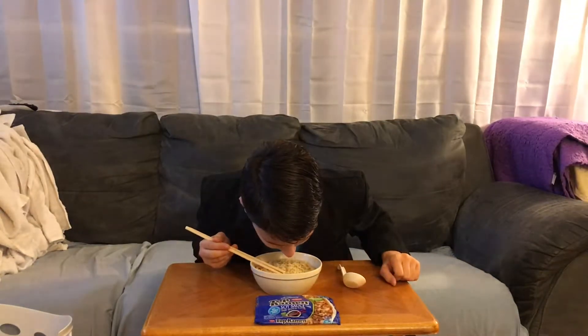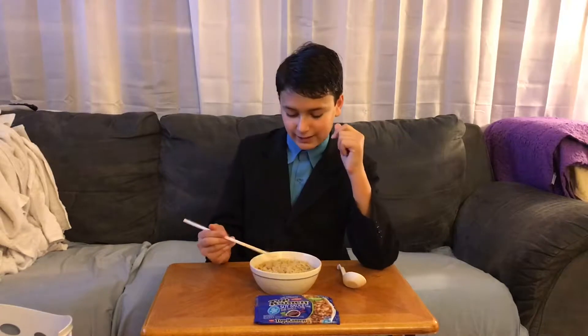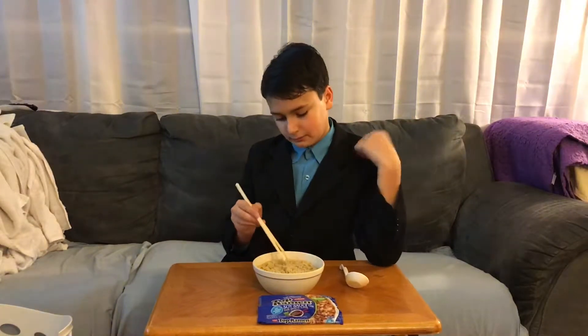So I feel like a normal ramen sniffer — that's my new nickname — and it smells like normal ramen. Maybe a little saltier, because soy sauce is salty.